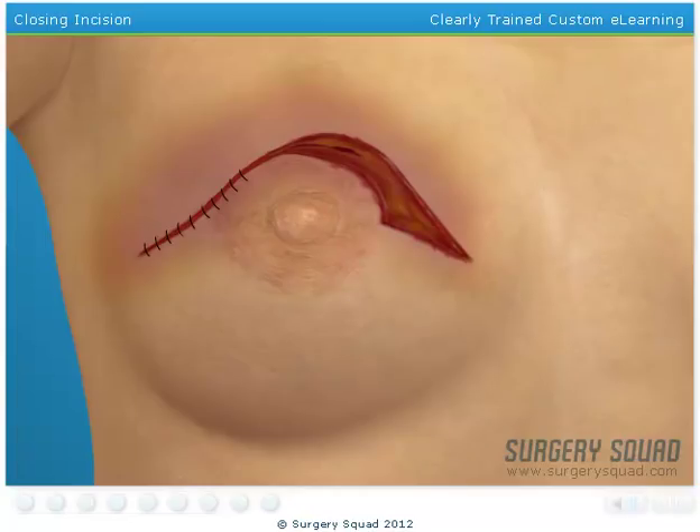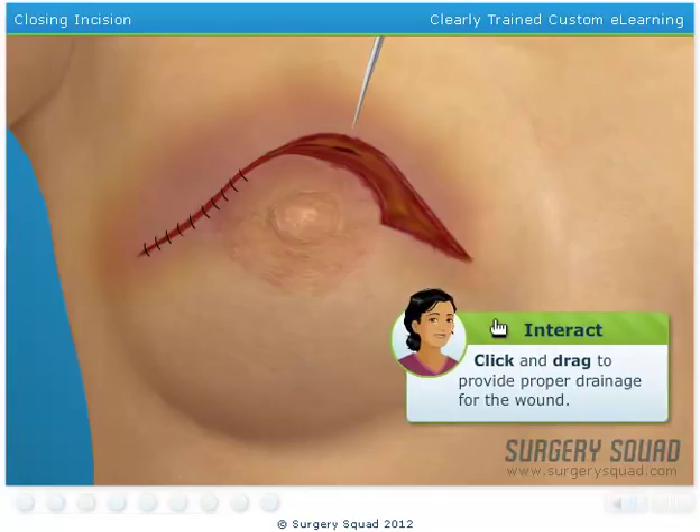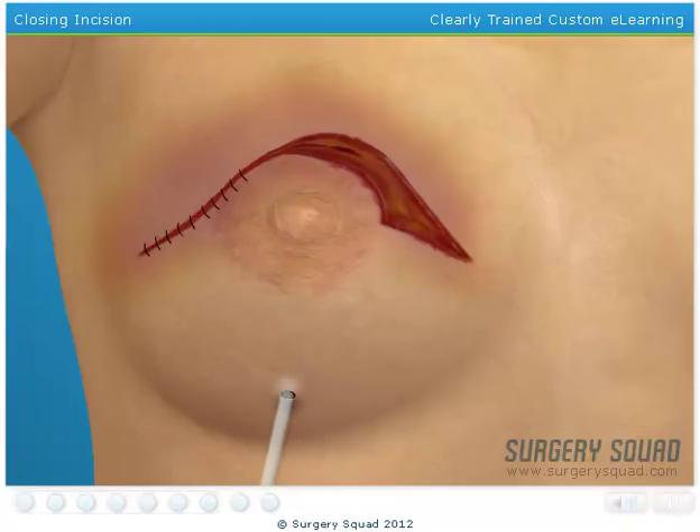Before we finish closing the incision, we need to irrigate the wound using a bulb drain. Drag the stylet and tubing through the incision to create a small puncture hole near the bottom of the breast. This tube will allow fluids to drain properly and aid in the healing process. Now we can finish closing the incision.